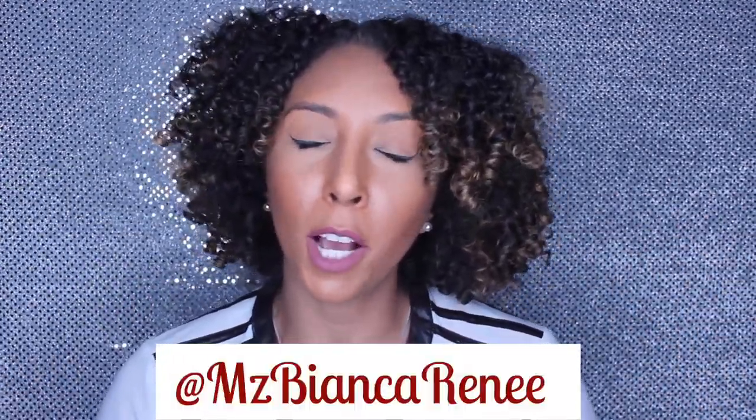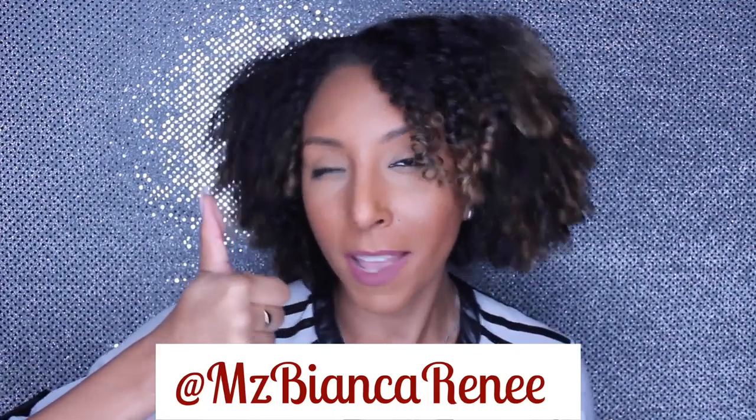I hope you guys enjoyed this review on the Spin for Perfect Skin brush. I'll put the link to buy one in the description box down below. Make sure to follow me on Instagram at MsBiancaRenee, give this video a thumbs up, and subscribe. I post new videos every Sunday, so I'll see you guys next week. Thanks for watching.